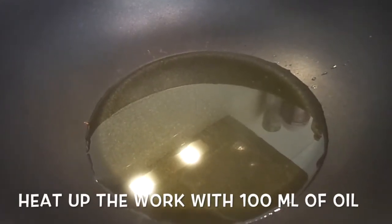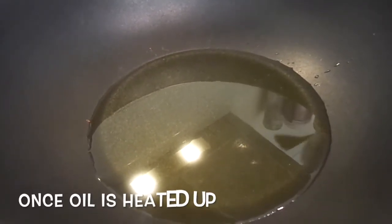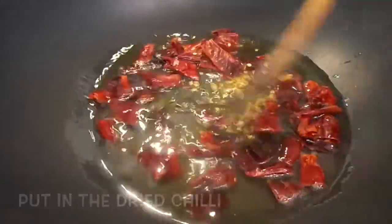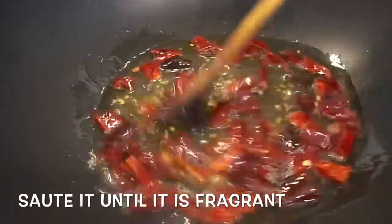Heat up the wok with 100 ml of oil. Once the oil is heated, put in the dried chili and sauté it until it's fragrant.